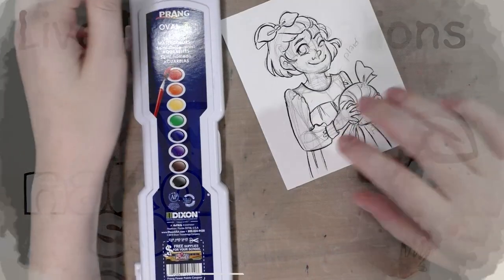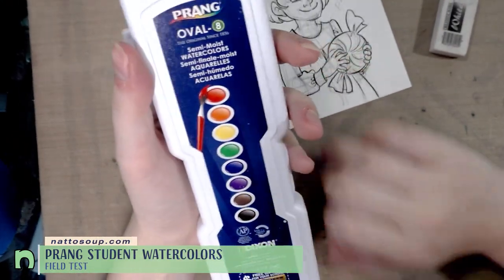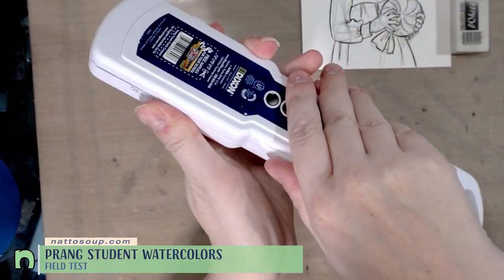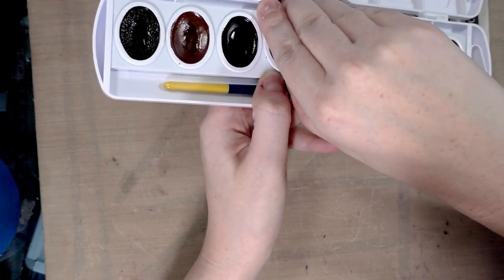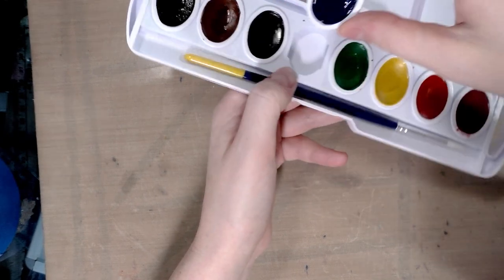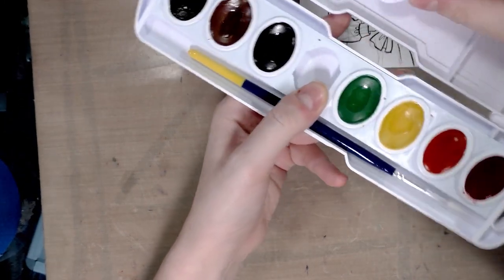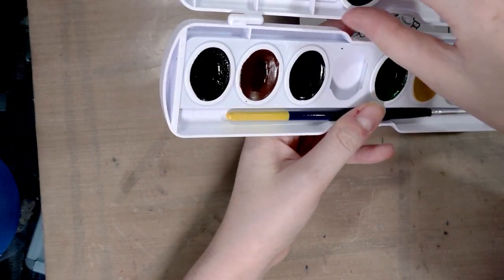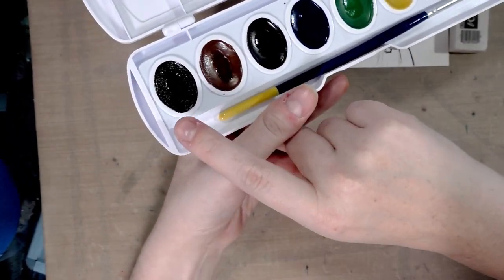Today we are finally doing our field test for the Prang semi-moist watercolors. I have heard and seen good things about these. Look — this is neat, something you don't see with Crayola: you can pop these little pans out and buy replacements for them. The container feels hefty, or you can just grab the ones you want or even rearrange them into a different assortment of colors. We've got black, brown, purple,